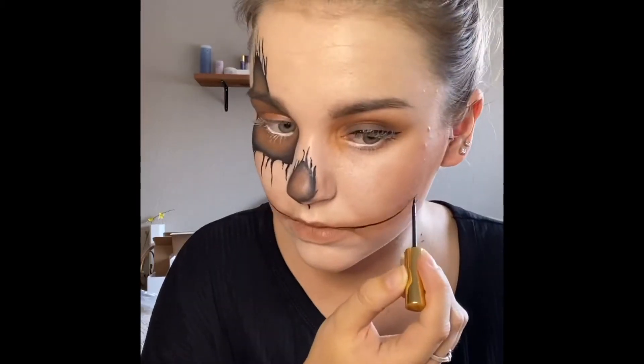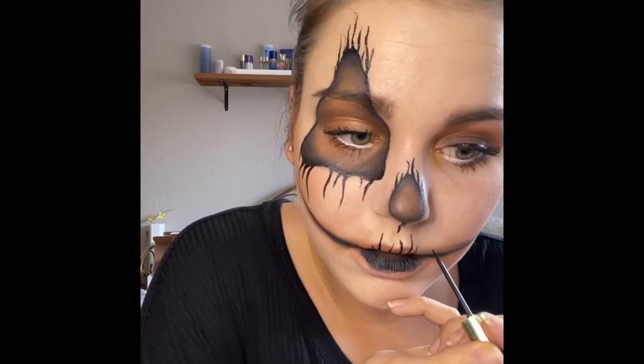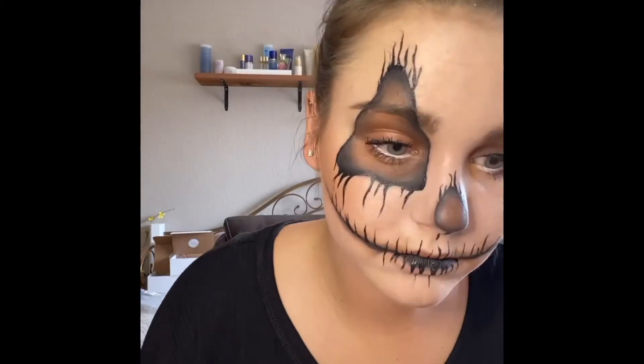I took a little bit of Snow ShadowSense and put that just on my lower lash line, and then I took the Black Liquid EyeSense again to create a mouth shape.